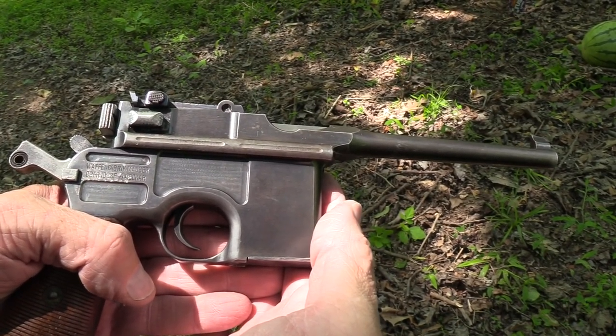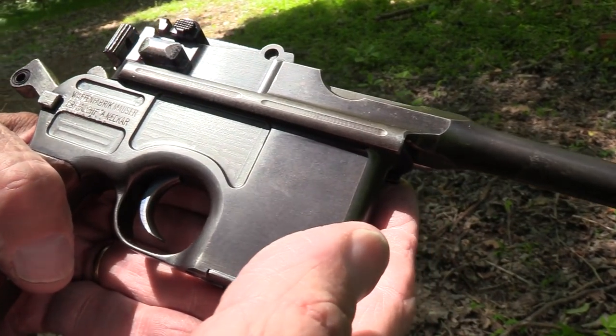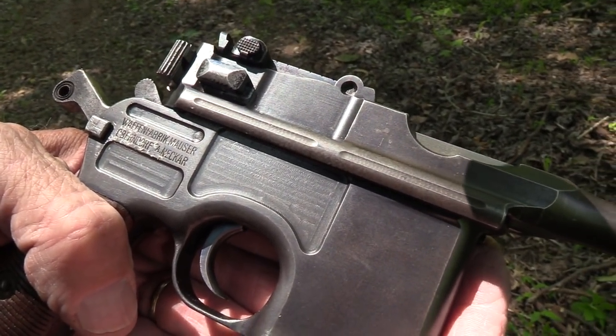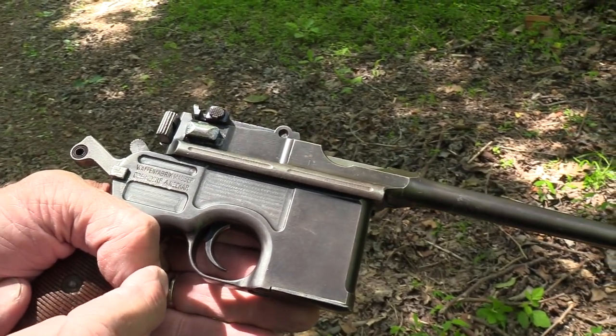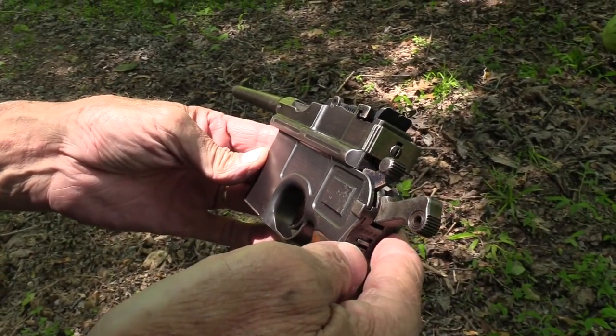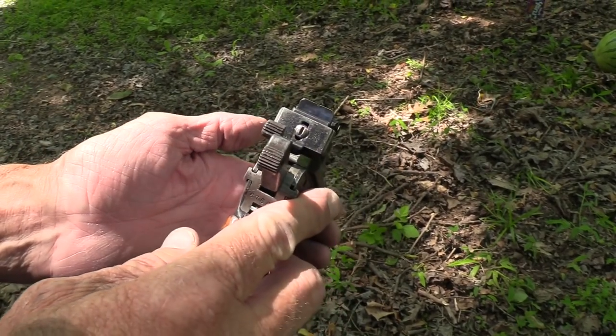Hickok 45. Look what I have the pleasure of shooting some long-range targets with — the Mauser C96 in 7.63 by 25 millimeter. Pretty cool. You might have already seen it. It was a bring-back from a World War II vet who is still living.